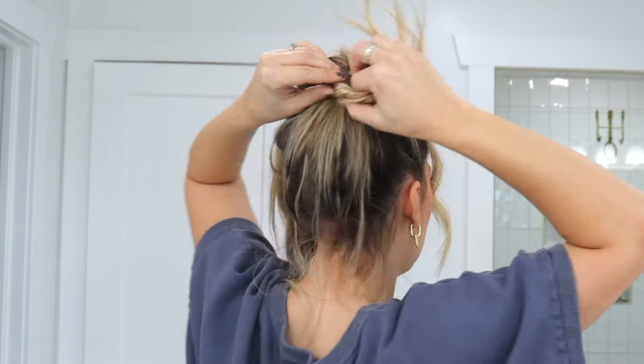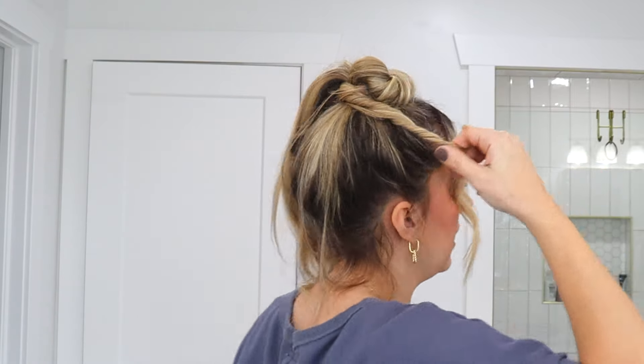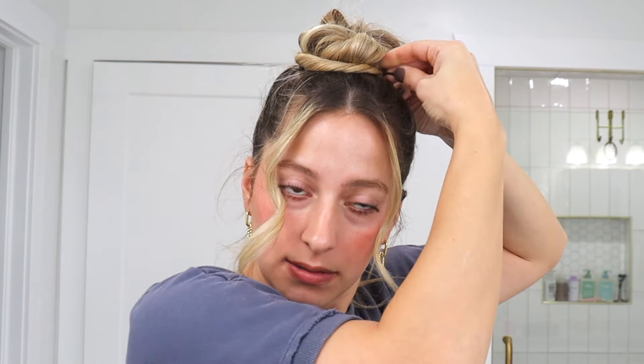Then I'm just going to lift up the ponytail on the other side — here's the end of my ponytail — and I'm just going to twist it and bring it back around. Now I'm just kind of tucking it up under and bobby pinning it, just like that.